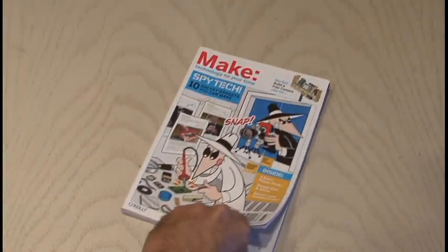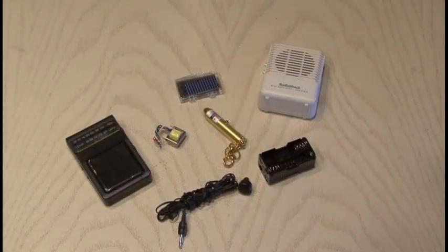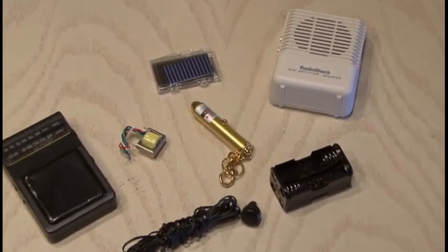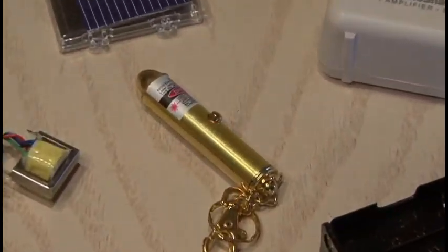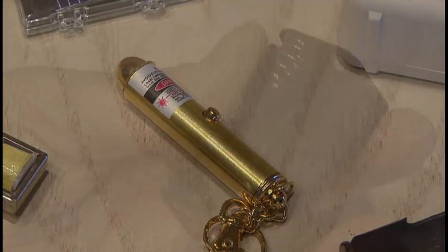You can find the simple laser communicator by Simon Quillenfield in Make Volume 16. To build this fun project, you'll need an audio output transformer, a solar cell, a small amplifier, a radio, a battery pack, and of course a regular old laser pointer.